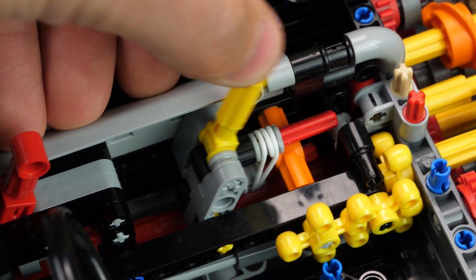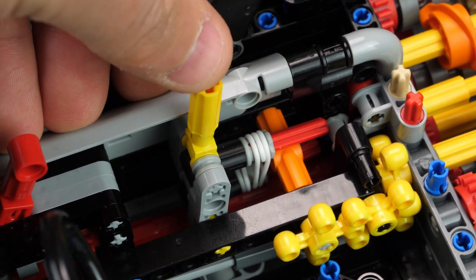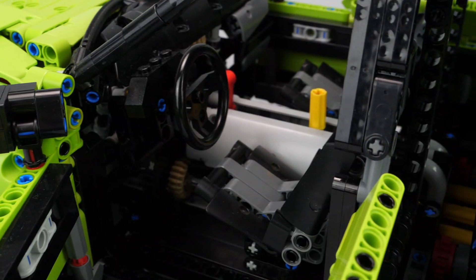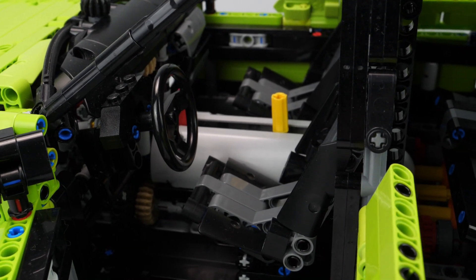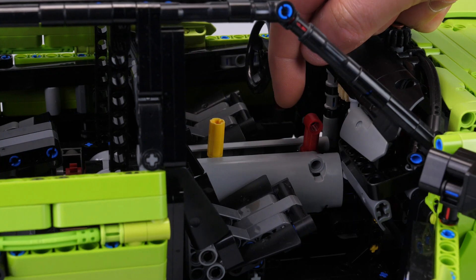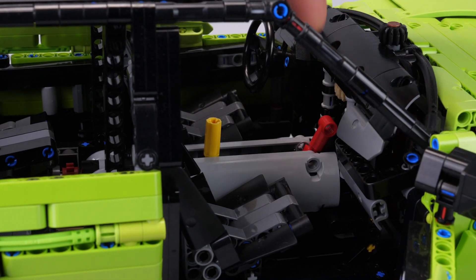The stepper mechanism is a modified version from the LEGO Technic Mastery Micro Stepper, which fits in between the two seats instead of behind the steering wheel, which I find easier to reach. The red lever is the drive-neutral-reverse selector, and the yellow is the speed selector.